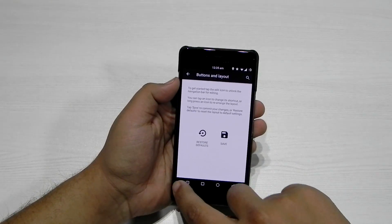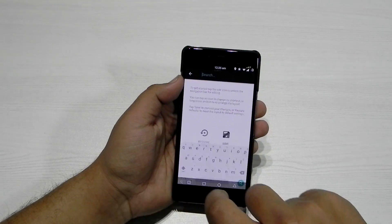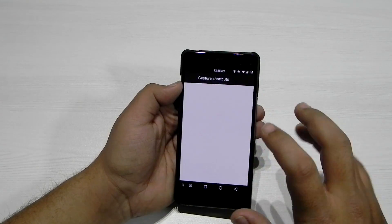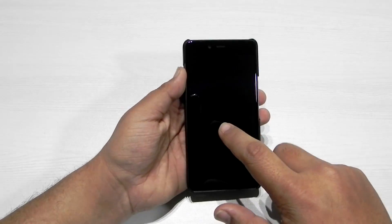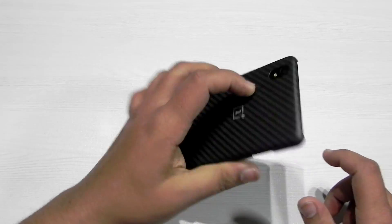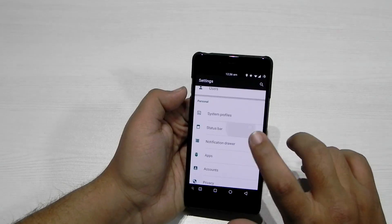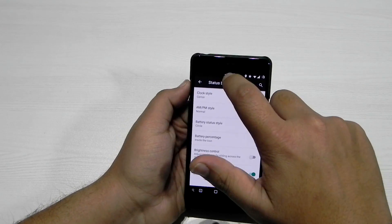I have customized the buttons and we can add a lot more buttons. The search button is also here and gestures are also supported. For flashlight, if we draw a V it turns on, and draw it again and it's off. A lot of gestures are supported and status bar customization is also there.